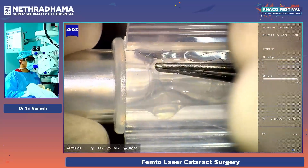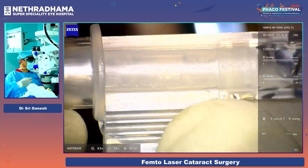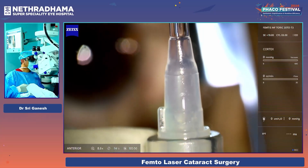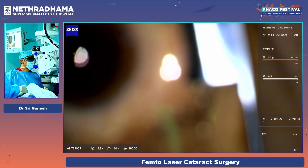You can see that now it is oriented correctly and I am loading the lens. The lens comes into the front of the cartridge.